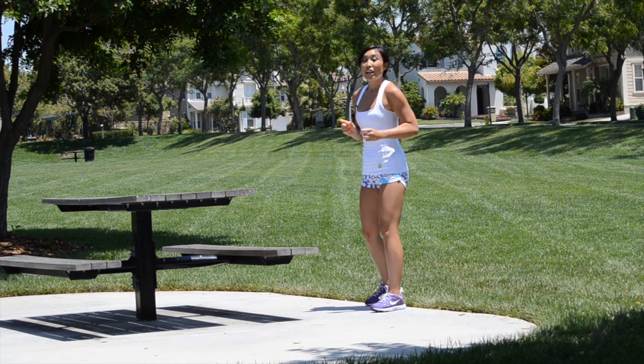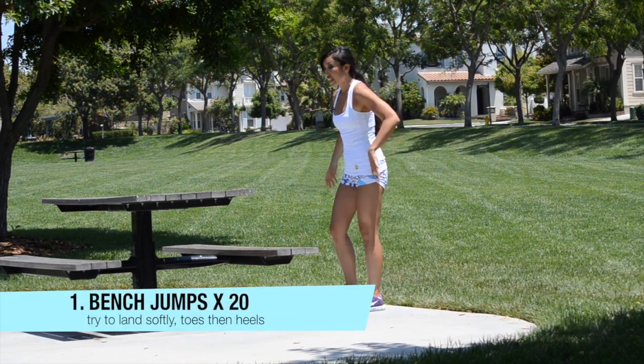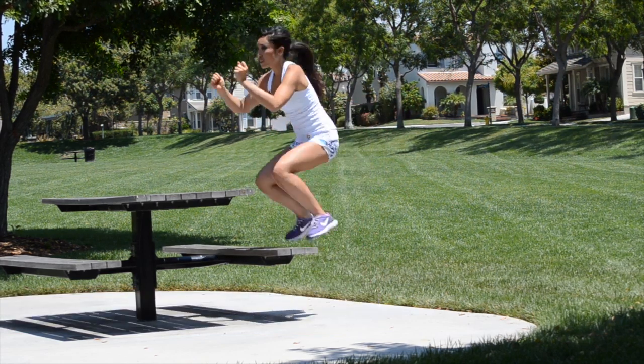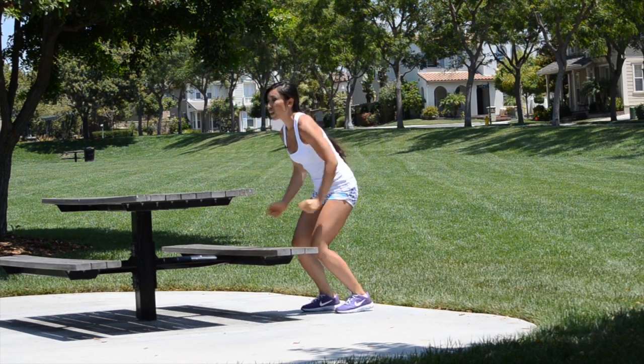We're going to start out with jumping. We're just going to jump on top of the bench for 20 times. Ready? Hands by your side, both legs up and bring it down. Jump as high as you can, try to land softly.